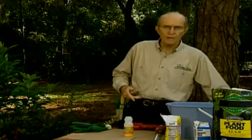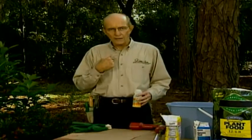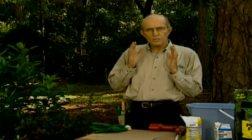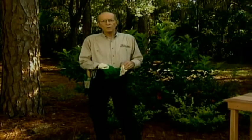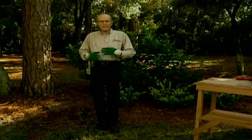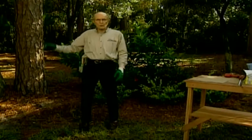Breakfast is my favorite meal, and it's also the most important meal according to nutritionists and doctors — and to any nurseryman. It is the most important meal your trees, shrubs, and evergreens are going to need, because they have to go through the entire growing season with the first application of fertilizer.